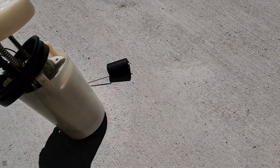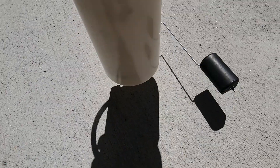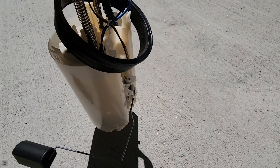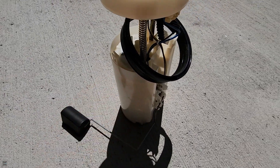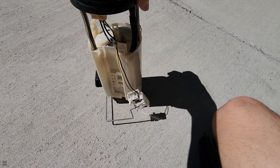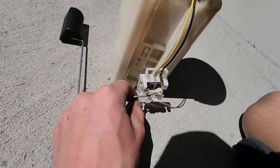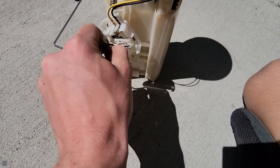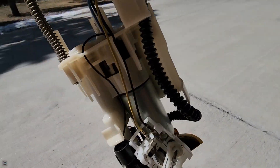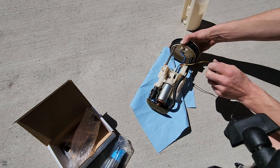I took it outside because I don't want it smelling up the garage. We need to open this whole thing up — there are clips here and on the back side. Once I pop them all open I should be able to pull off this outer casing and reveal the actual pump. It took a bit of finagling — it's kind of stuck in there — but jiggle it loose and make sure you remove all the wires from the clip so you don't accidentally rip them out. Pull it out and you can see our fuel pump right there in the middle.